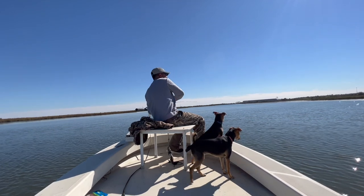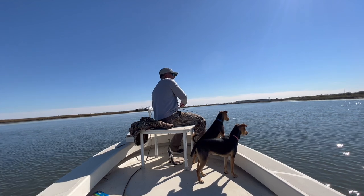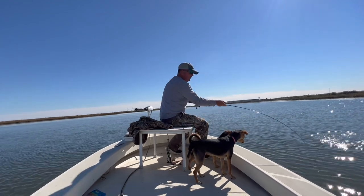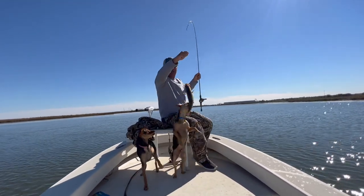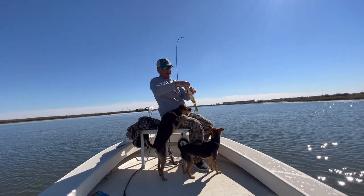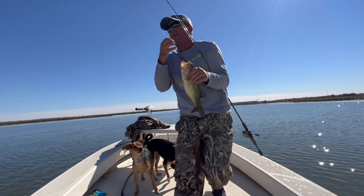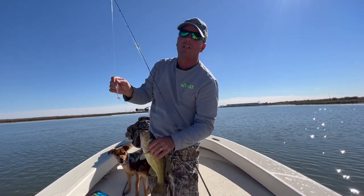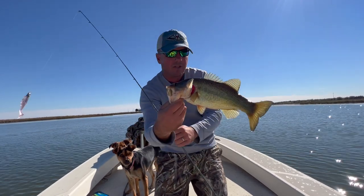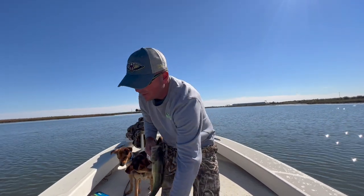Got to be a bass — yep. So same canal, three different species to start off with. Started with a red, switched to a beautiful trout, and now this is one chunky bass right here. That's one of my favorite things about fishing these man-made marsh canals — you never know what's on the end of the line. You get a lot of really nice fish. Beautiful bass, beautiful trout, and a beautiful red.